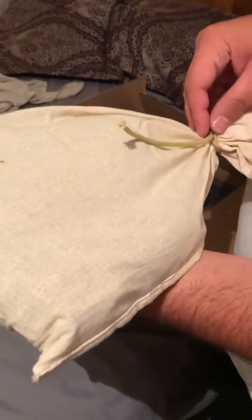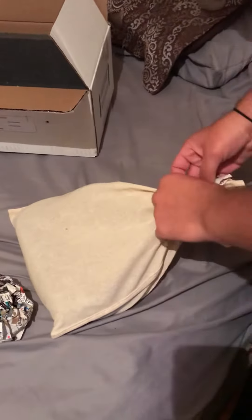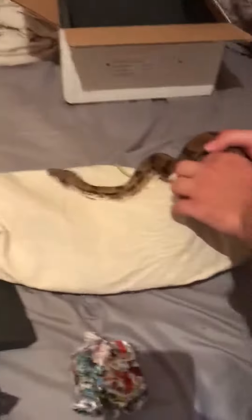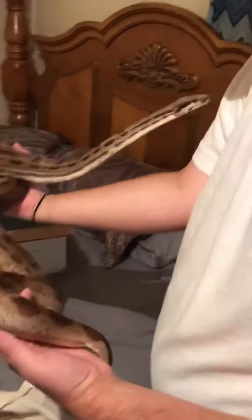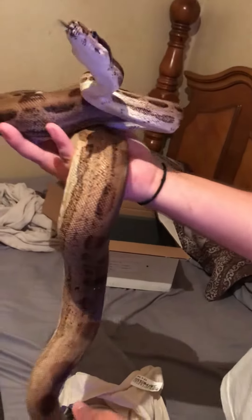And then I believe this one is the Hypo Motley Double Het Sharp and Het Anery Type 1. Oh shit, that's beautiful. And he said she was going into shed. This is supposed to be a Hypo Motley Het Sharp Albino Het Anery Type 1.